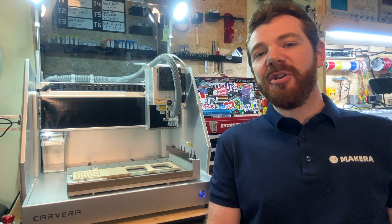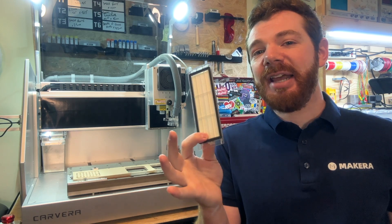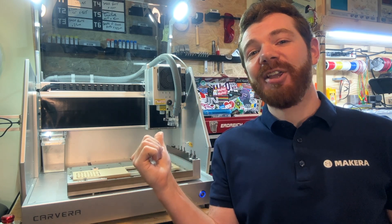Hey everyone, Jason from Makeara here with another Carvera how-to. In this one we're looking at how to clean and replace your dust bin filters for the internal vacuum system.